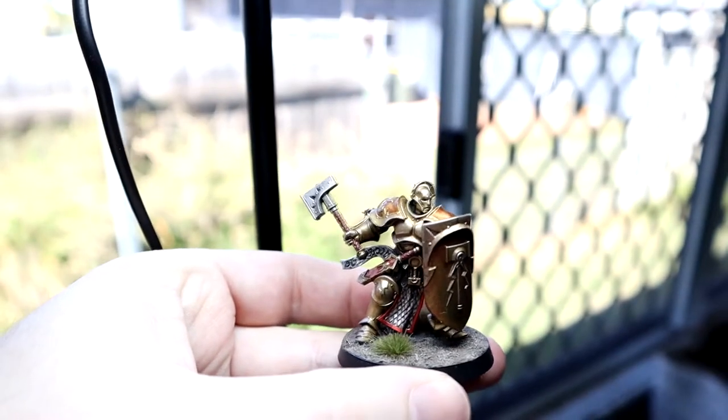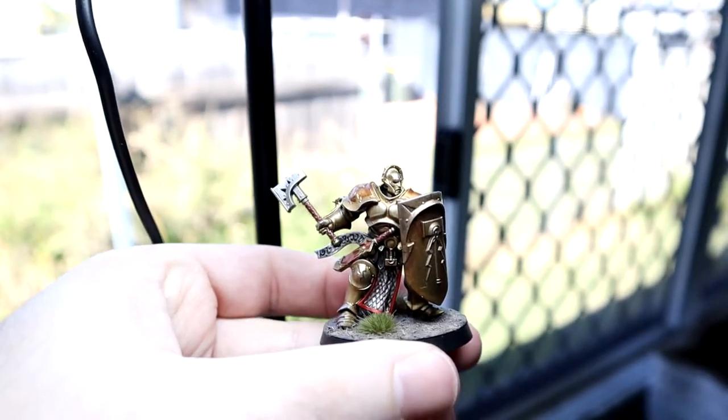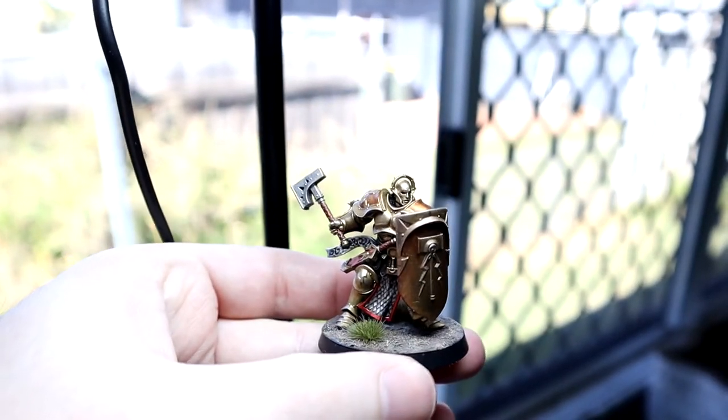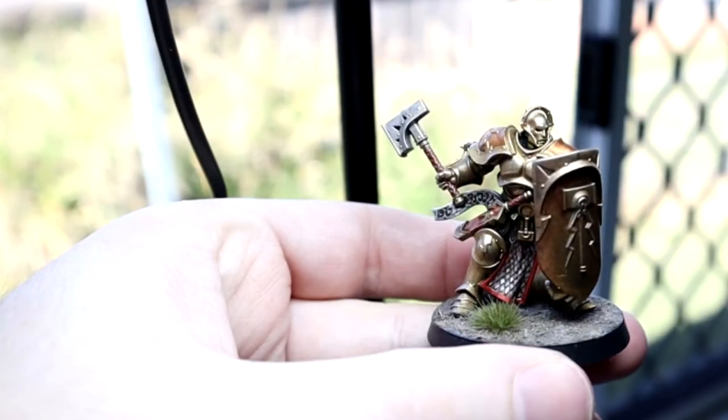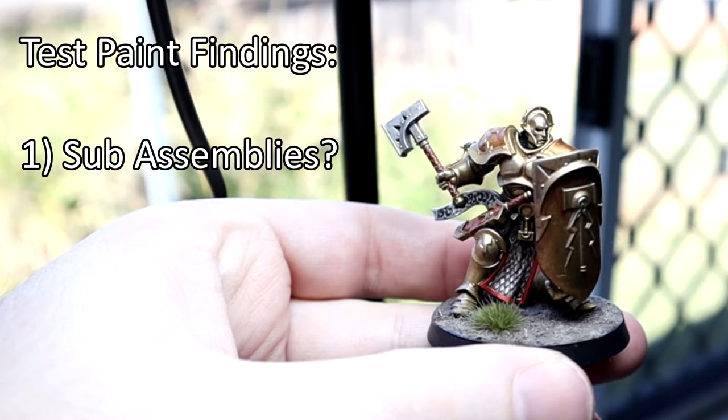I picked a fairly ordinary model from the collection, built it, painted it, and there are a few things I'm trying to determine from this process. Number one, should I paint in sub-assemblies? You can generally eyeball the model and have a good idea where it will be easy or hard to paint, but different techniques affect this process — such as dry brushing, which needs a bit more room to work effectively. So a test paint will help show you these areas.